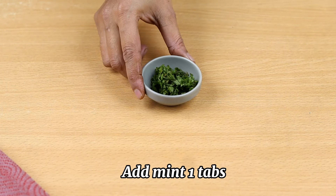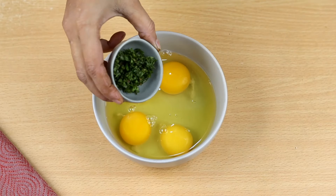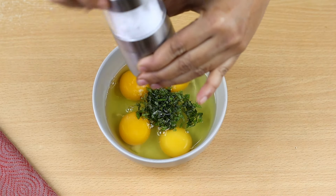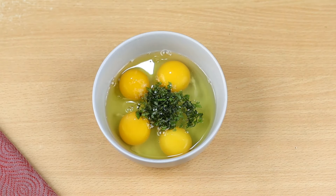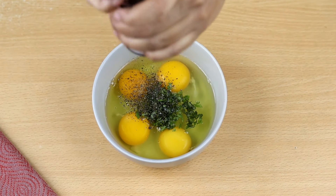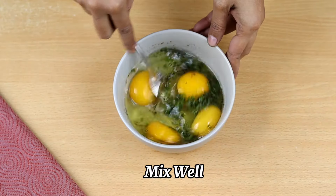Add one tablespoon of chopped mint leaves to the bowl. Add one and a half teaspoon of salt and half teaspoon of black pepper. Now stir it well using a fork.